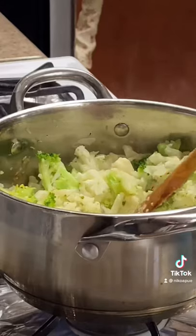Delicious soup. In a really hot pot with olive oil, we're going to add shallots, garlic, onion, cauliflower, and broccoli. We're going to stir it all up and char it.